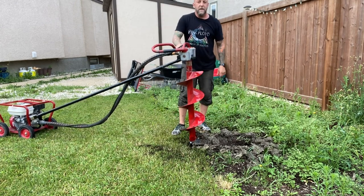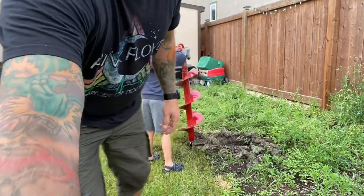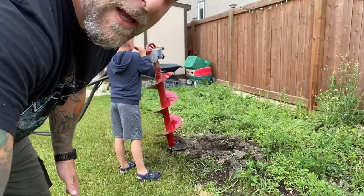Holy sh*t! After not even 10 seconds of drilling — look what that thing can do.